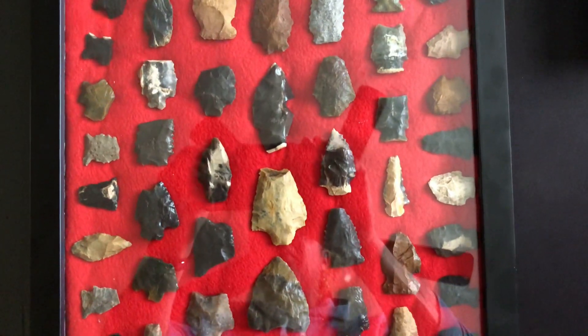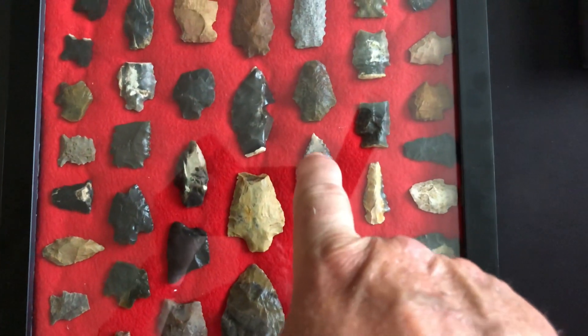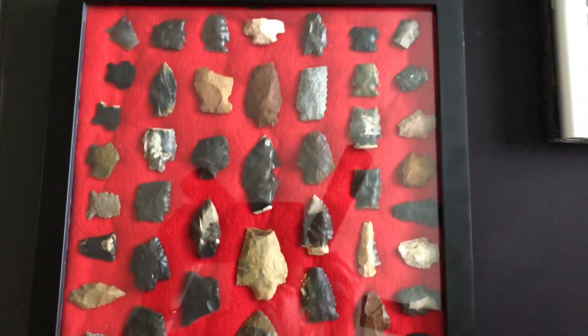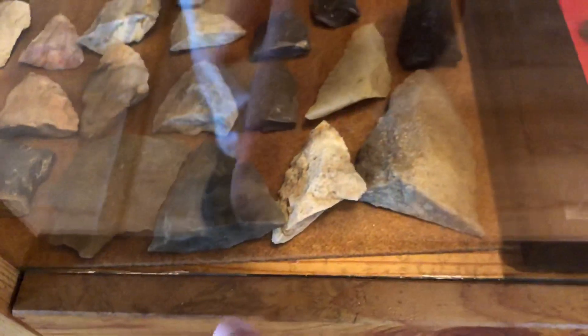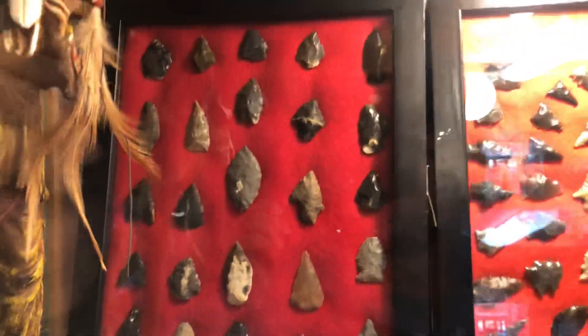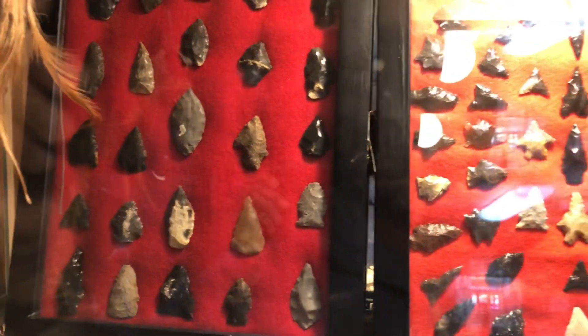I've got some decent pieces — those would have been some decent pieces. This one here is chipped at the top; that one is the one I found the other day, it's chipped on the side. I've actually got some big ones in here, like that one. I've got some big tips in there. I went ahead and redid this case right here, spread them out a little bit — I took some out of that one to make that big case I just showed you hanging on the wall.